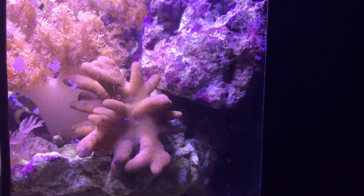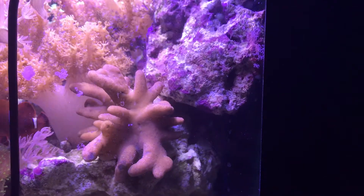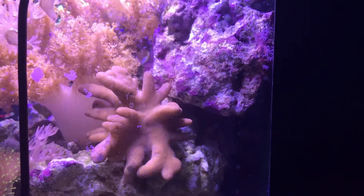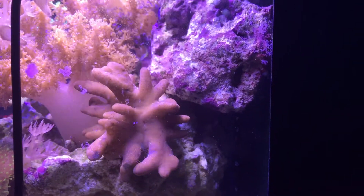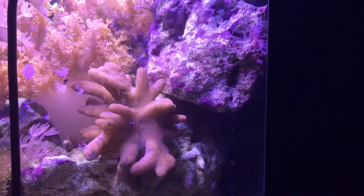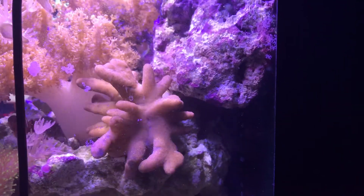Here's the view of the devil's hand. As you can tell it's looking pretty good. It just went through a shedding process and I'm pretty happy with how it looks. Right now it's off to the side, away from everyone, so it can go through the shedding process, get the flow it needs, and then recover. As you can tell it's pretty happy in the light and everything else is doing pretty good in the tank.